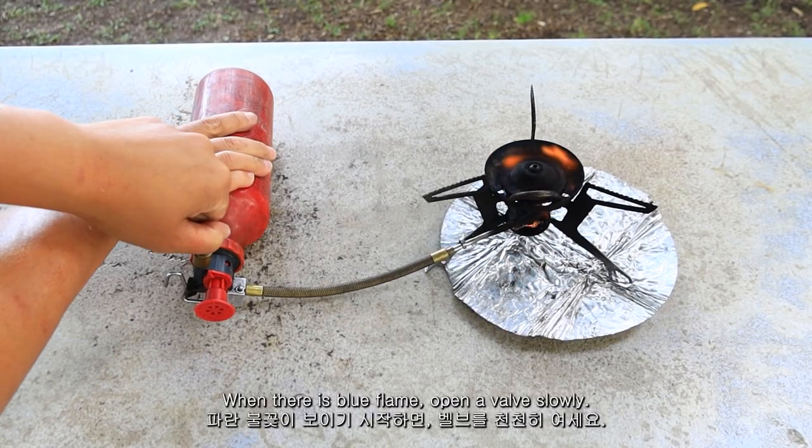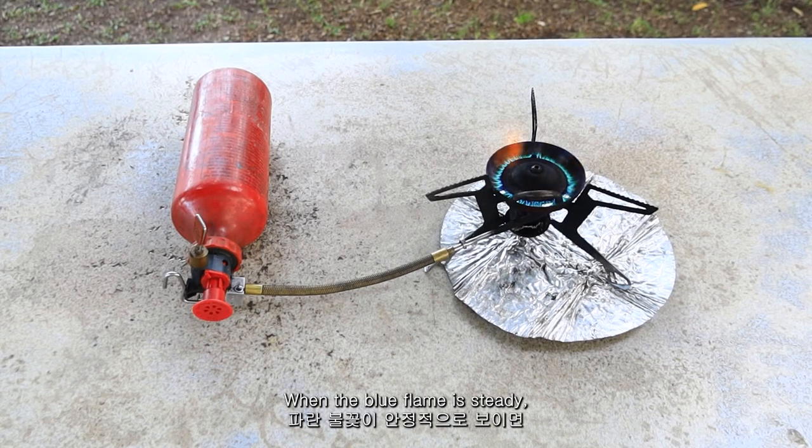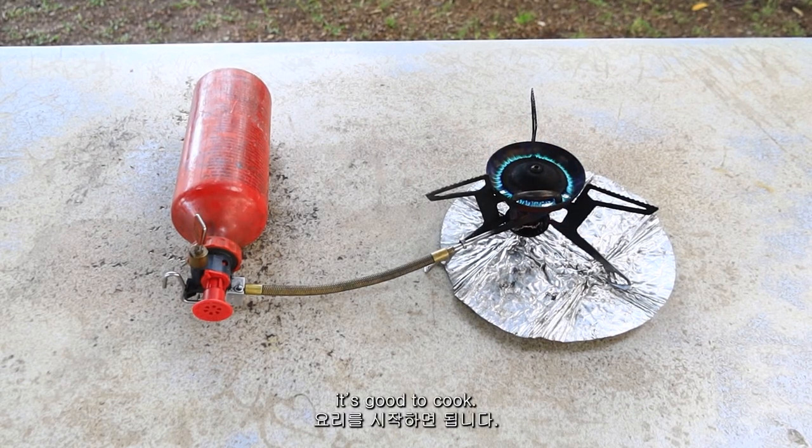When there is a blue flame, open the valve slowly. When the blue flame is steady, it's good to cook.